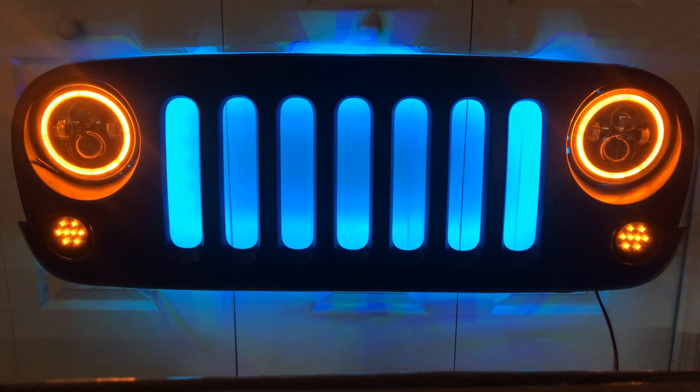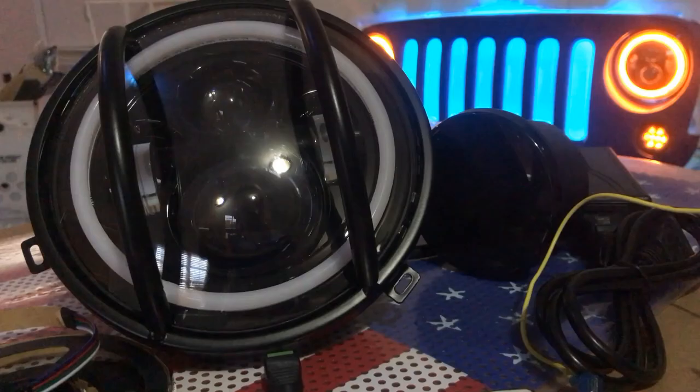I'm going to show you how I made this Jeep grille LED light. It's using a real Jeep grille — I used one from a Jeep JK model, which is 2007 through 2018. I picked it up for $25 off Facebook Marketplace. It was silver and scratched up, so I painted it blue with rattle-can paint. I got some halo LED headlights, LED blinkers, and a color-changing LED strip behind the grille. I'll show you how I linked everything up and turned it into a piece of wall art.